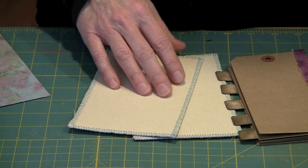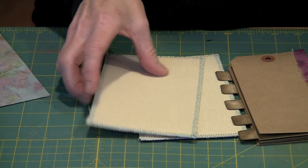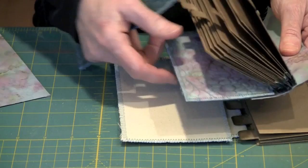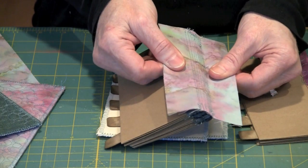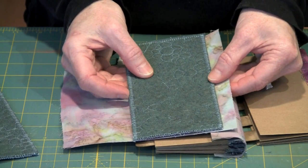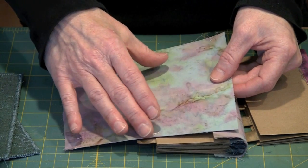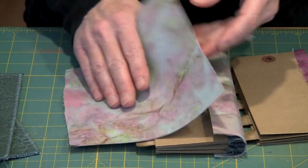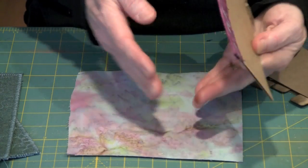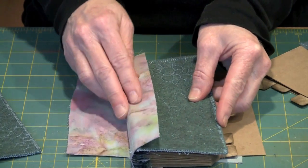Once you've determined what size your covers need to be, go ahead and cut one for the front and one for the back. I've zigzagged around the edge just to keep it from fraying. You have to attach your signatures to this fabric binding. Begin by cutting your binding the exact same height as your covers — in my case, six and a half inches. How wide it is for now is irrelevant. What matters is that it's the exact same height as your covers.